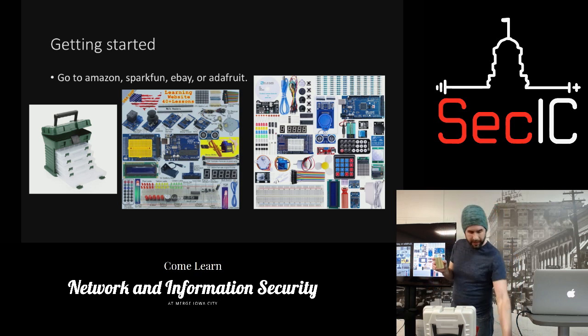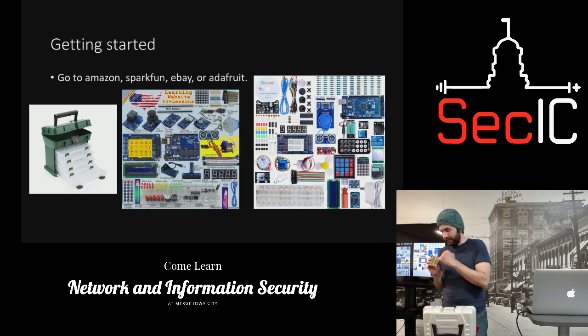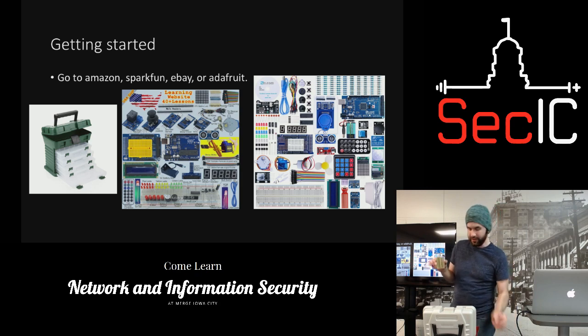These boards — this is kind of like the insides of how these boards work. On the side you have the power rails — positive and negative — and then these other bars, and these are all connected together. That's how these breadboards work.